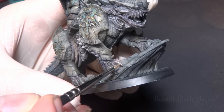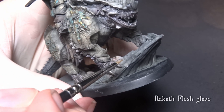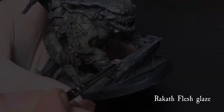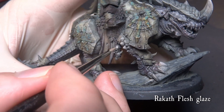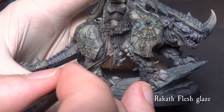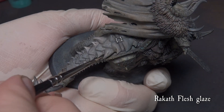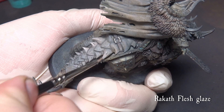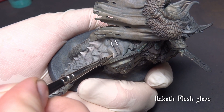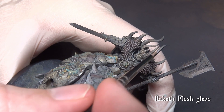Now we go for the glazing part. Mix Ragged Flesh with Acrylic Medium somewhere around 1 to 2 parts and start glazing the claws, teeth, horn and all the other bony parts of the miniature. I find this part always very satisfying as we bring more sharpness with a very simple and quick glaze. The glaze is quite transparent, so you might need to add a few thin layers along the line. Work the miniature until you feel satisfied.